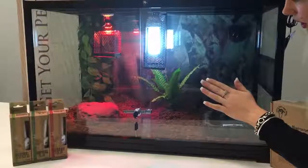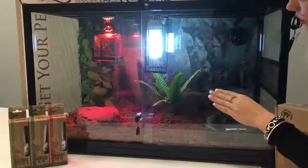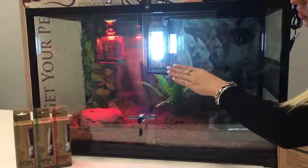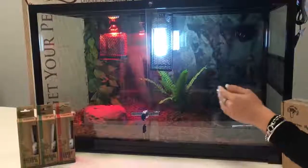We've just put a small paper background on the bottom. We do also sell 3D backgrounds. We've used a fern just as decoration, and also just off to the left hand side we've used a vine which can be used for climbing or just for decorational purposes.